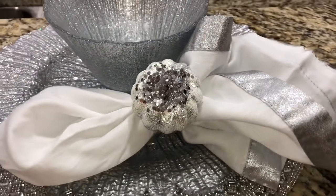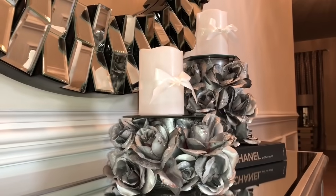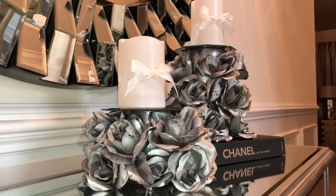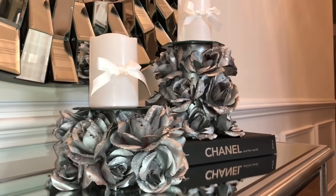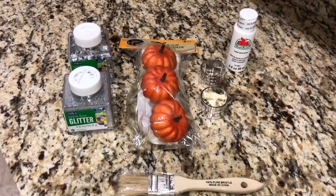Hi everyone, welcome back, and if you're new here, welcome! Don't forget to hit the subscribe button and turn on the notification bell so you can be notified every time I upload a video. In today's video I am doing two home decor DIYs from the Dollar Tree and I'm so excited to get this out for you guys.